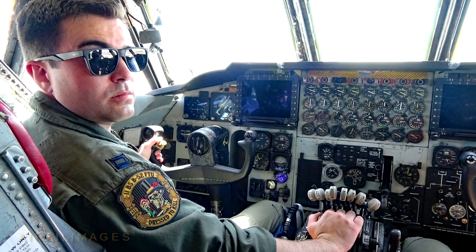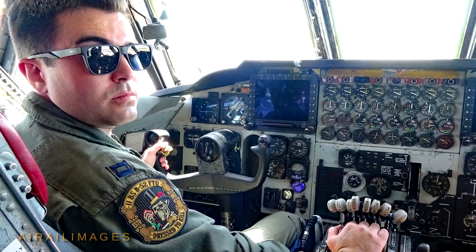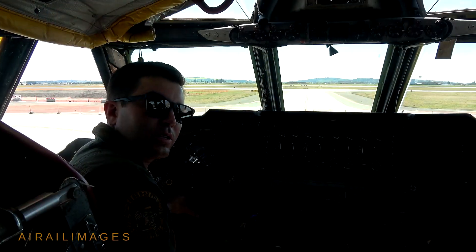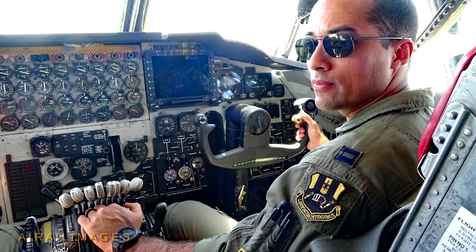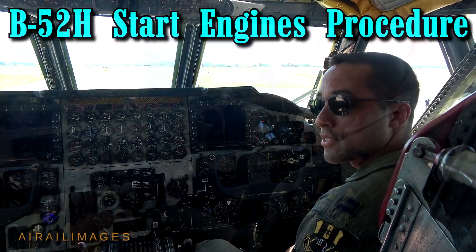Hello, I'm Captain Hightower. I go by Pogo. I'm an instructor pilot on the B-52 at Barksdale Air Force Base. And I'm Captain Miller de Leon. I go by Remix and I'm a B-52 instructor pilot at Barksdale Air Force Base.